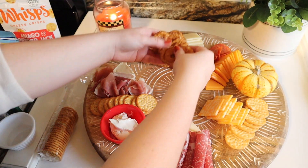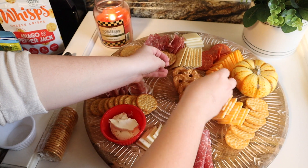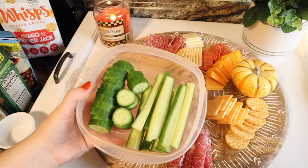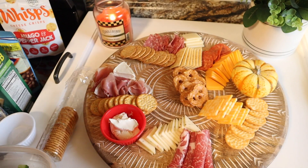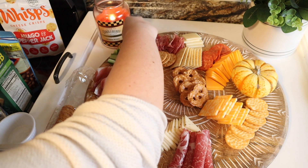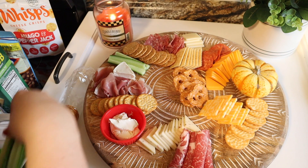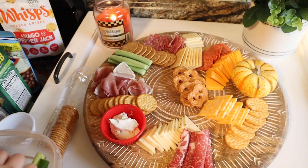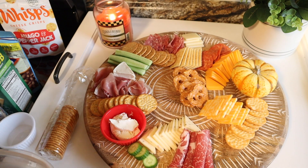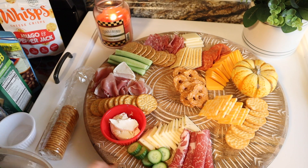I tried to be strategic about where I placed things so I didn't have crunchy things right next to each other, and just spread it out as best I could. Then I went in with the fruits and veggies — this was my favorite part. It added so much color to the board. I took some mini cucumbers, cut them into spears, and also into little circles for different texture, which added a great pop of color.